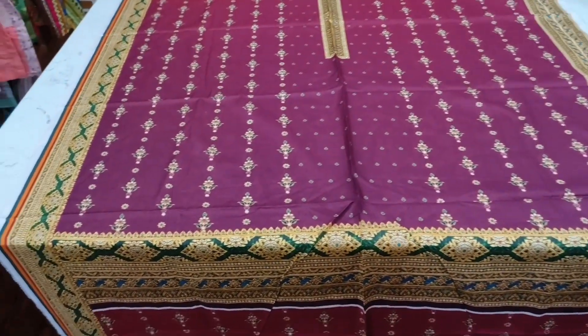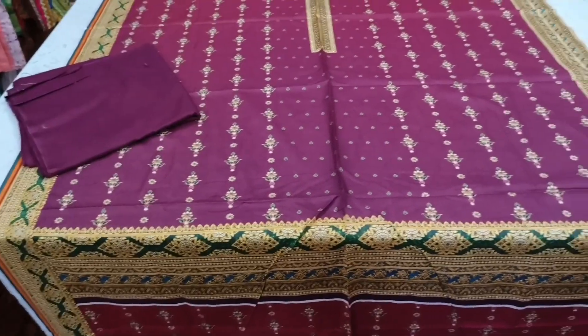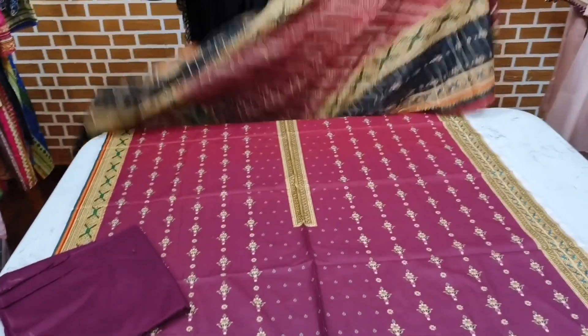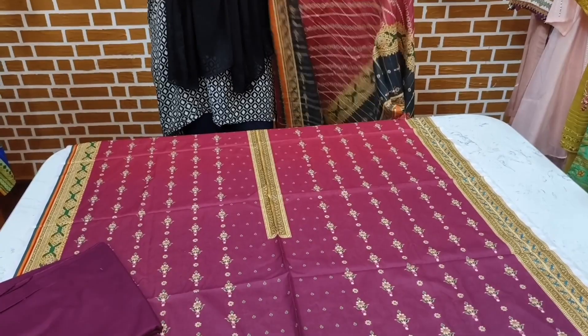This is a front. It's a printed lawn. You show it with trousers and it's a big one. The price is Rs.2500. You can place a screenshot with your name and address.